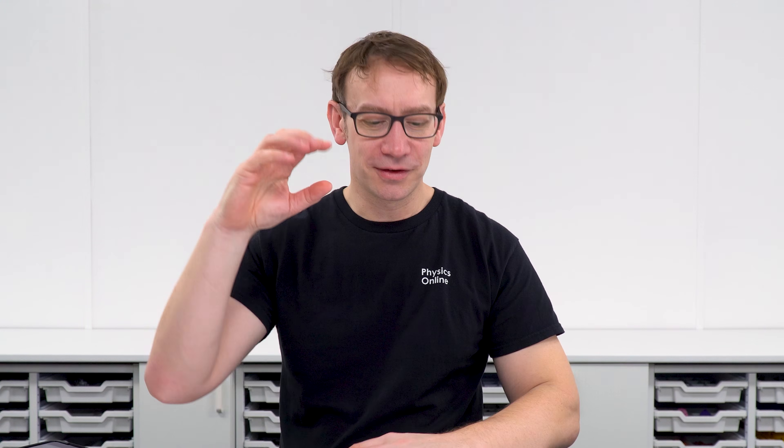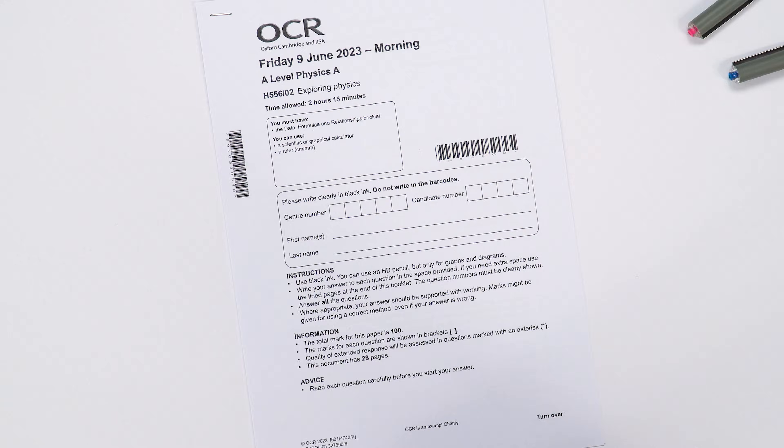The first method I want to talk about is how to get that really deep learning which is going to get you the highest marks in your future exams, and that's using past papers. I would say when you find a past paper, if you can, print it out.